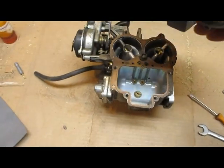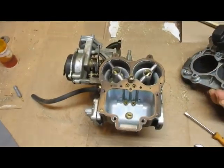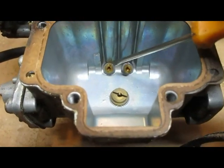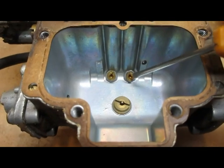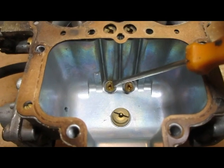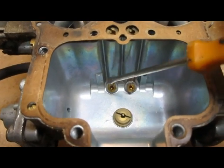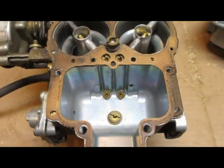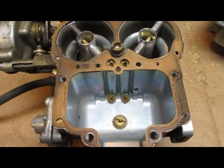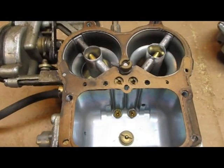Once the top is off it should look something like that. This jet is for the primary and this one is for the secondary. This one originally — with these carbs we bought new — would be 140. That's the one you want to change. I've done them in increments of five, going from 140 to 135 to 130 to 125.